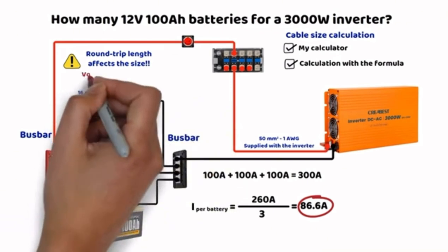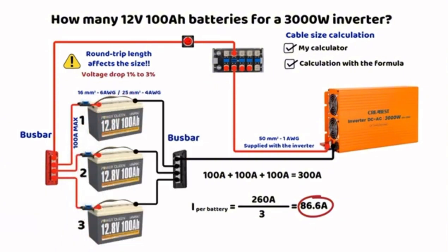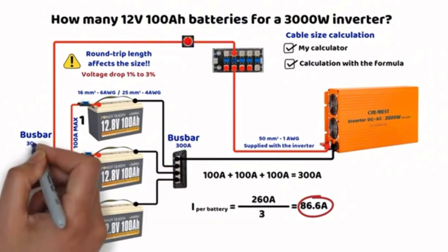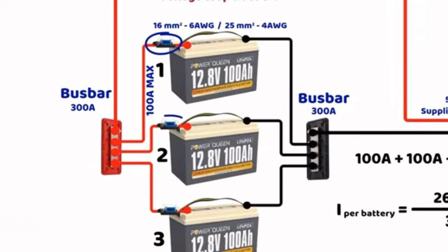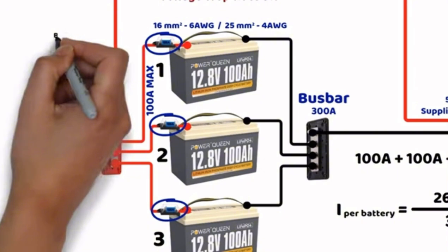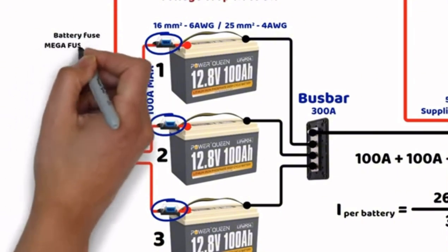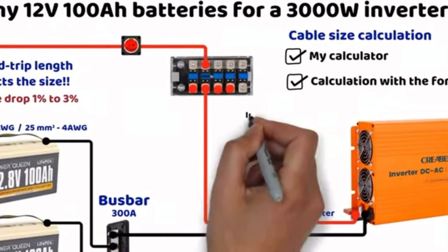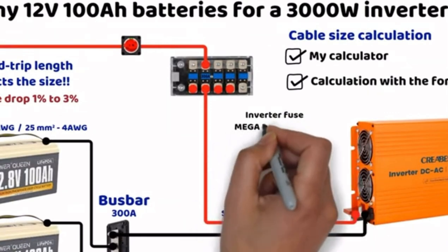The higher the current, the lower the percentage of voltage drop I use personally. The bus bars must also support 300A, which is why we do not connect directly to a battery terminal. For fuses, each battery can be protected by a fuse. To calculate it, we take a margin of 20 to 25%: 100A multiplied by 1.25 equals 125A. We also place a fuse on the positive cable of the inverter — a 20% margin for 260A gives 312A. The closest standard fuse at 300A could be sufficient here, as the next step is 350A, which seems too high for this situation.